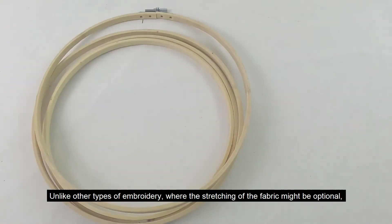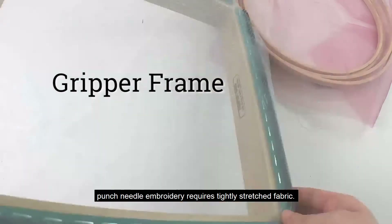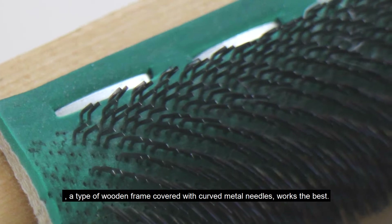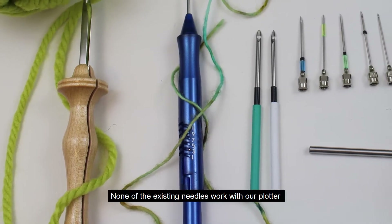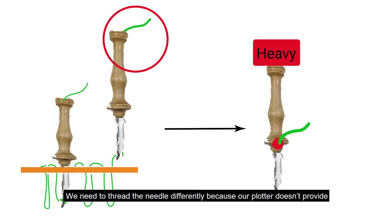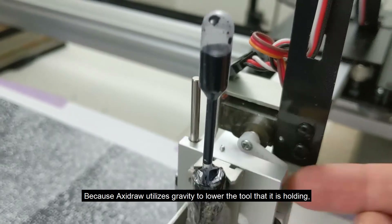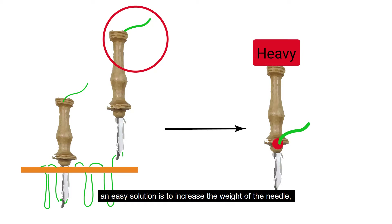Unlike other types of embroidery where stretching the fabric might be optional, punch needle embroidery requires tightly stretched fabric. We found that a gripper frame — a type of wooden frame covered with curved metal needles — works best. We also tested a variety of fine punch needles available on the market. None of the existing needles actually work with our plotter because the thread goes through the bottom of the handle, and our plotter doesn't provide enough piercing force on the Z-axis. Because XY draw utilizes gravity to lower the tool it is holding, an easy solution is to increase the weight of the needle so it is heavy enough to pierce through the backing fabric.